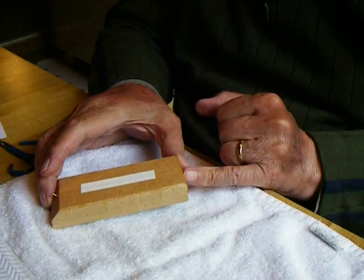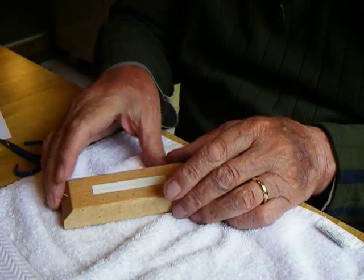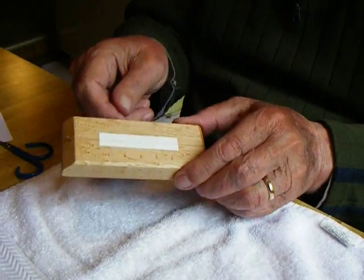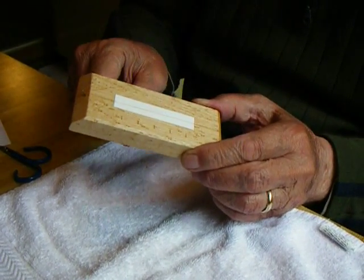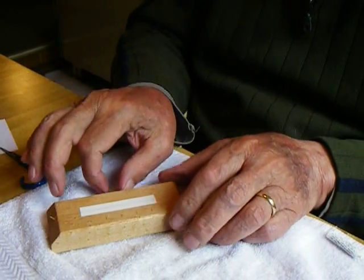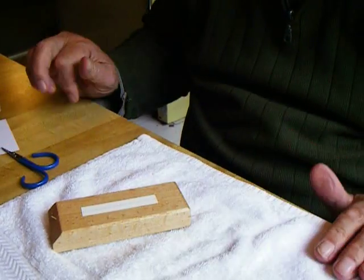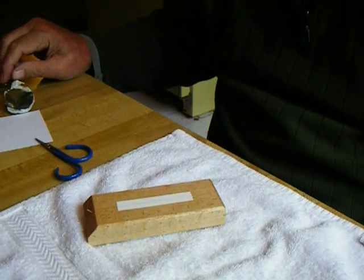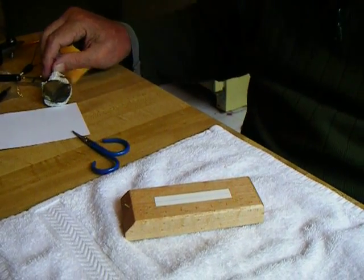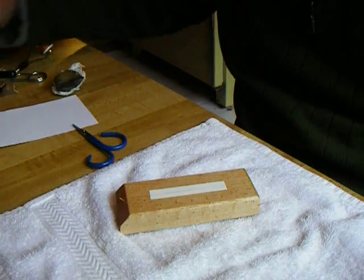Run the thread through the slot at the bottom of the block, around the brad at the top, and down into the slot on the side. That holds half of the thread away from the surface while you're spreading out the dubbing, which is in the neighborhood here somewhere.